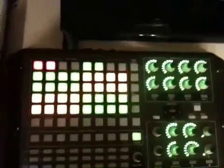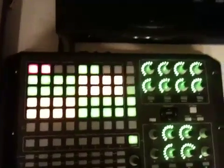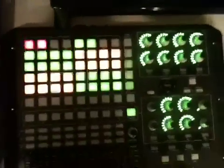Alright guys, hopefully that helped. Oh, and if you guys are interested, I did put this APC TSI up on DJ Tech Tools too. So hopefully you guys enjoy that. Bye.